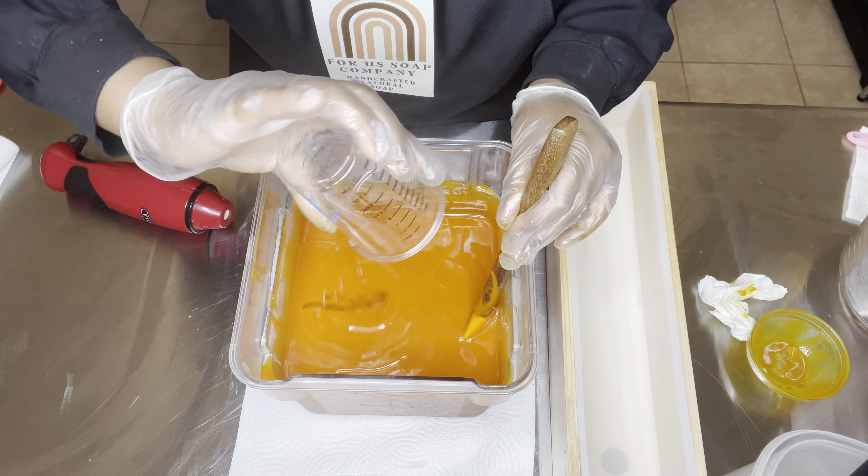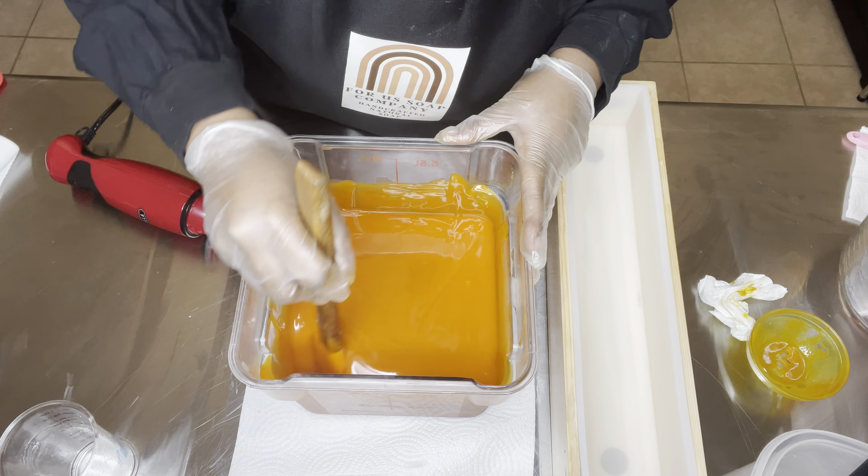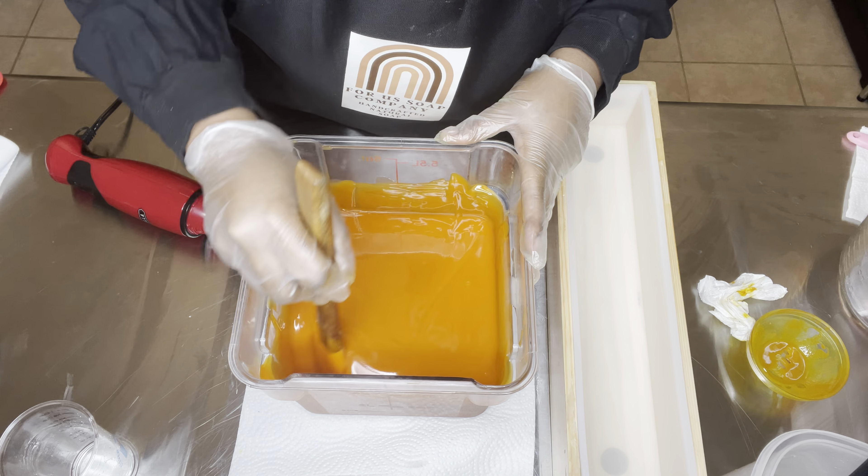Alrighty, so I've got my turmeric poured in. Now I'm going in with my stick blender and I'm going to continue to mix until everything is well incorporated. I just wanted to brag about my 23 subscribers — I am excited y'all are here. Shout out to Charmaine, Jordan, Brittany, Patricia, and Diamond Princess, who requested I do a detailed video about soap making — it will be here soon. Thank y'all so much, it means a lot. This is my essential oil blend: it is eucalyptus, lavender, and a splash of lemongrass.